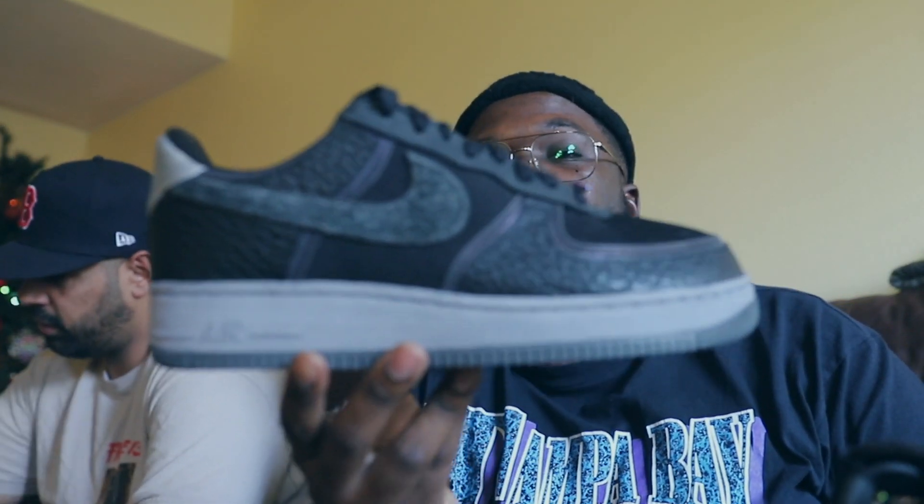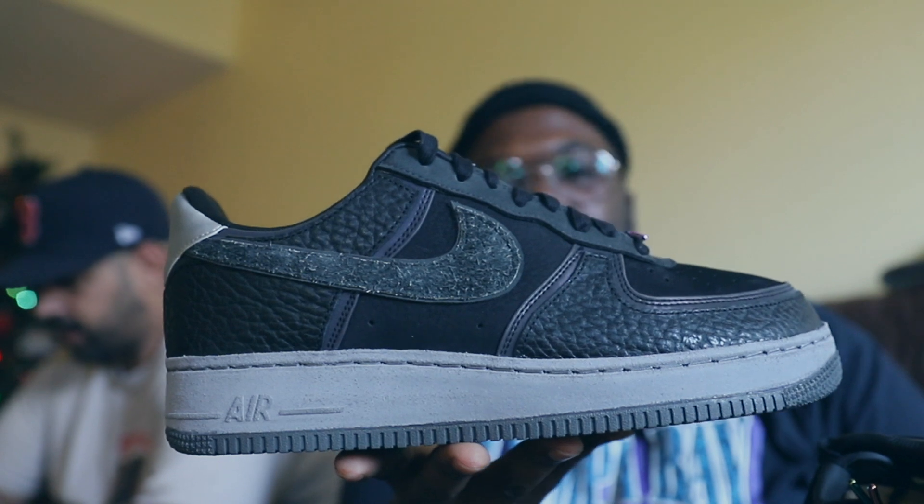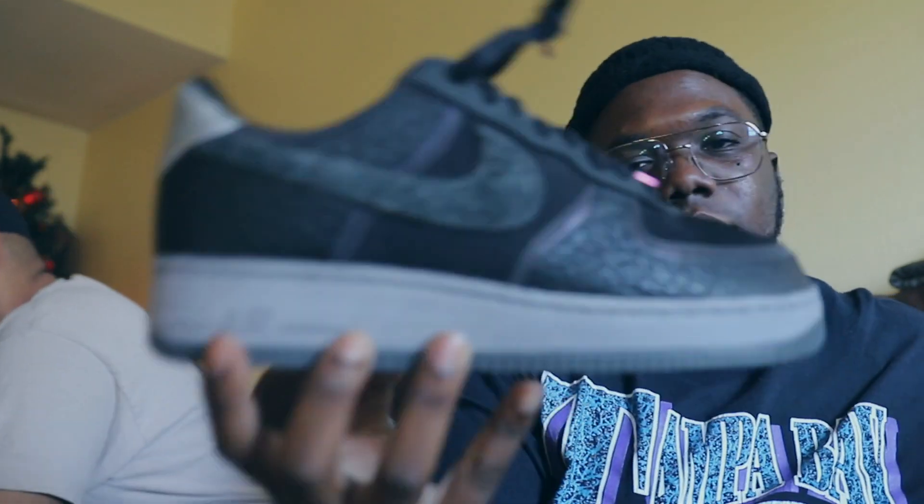I think they dope, I just don't know if they're worth resell. The craftsmanship is there, the quality is there, it's a numbered pair. I wasn't feeling the high tops at all — I think the lows were it for me. Y'all tell me in the comments what you think of these joints — fired or trash? Make sure y'all hit that like button, hit that subscribe button, also that notification bell. Go follow my boy at Negative Space. The future belongs to those who prepare today. I'm out.